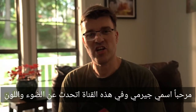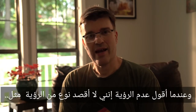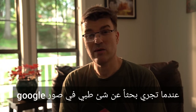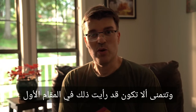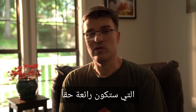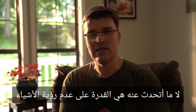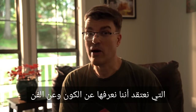Hi, my name is Jeremy and on this channel I talk about light and color. Today I'm going to talk about the art of unseeing — and I don't mean the kind of unseeing like when you do a Google image search about something medical and wish you had never looked. What I'm talking about is the ability to unsee things that we think we know about the universe and about art.